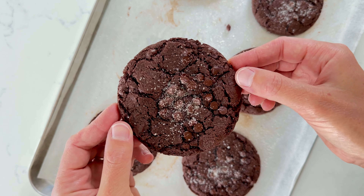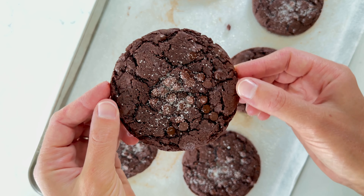Let's make chocolate espresso cookies. You'll want to enjoy these with a big glass of milk because they are perfect for dipping.